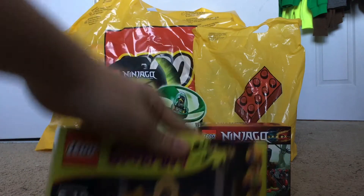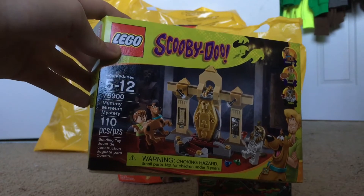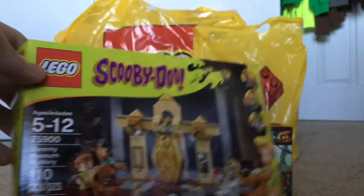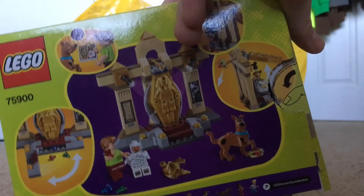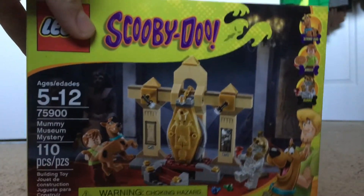Here we have the Scooby-Doo Mummy Museum Mystery Set. I could not pass this offer — this was $5. Originally it was like $10, but $5, I had to take it. Also, I needed Shaggy because I'm making a custom minifigure. I might show it off in a later video, but I think I will review this set, even though it's like two years old. I'm pretty sure it was about to retire, that's why it's $5.